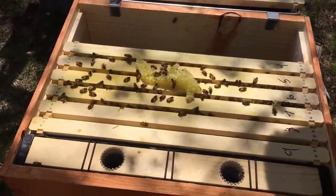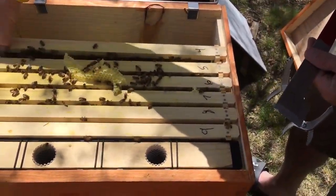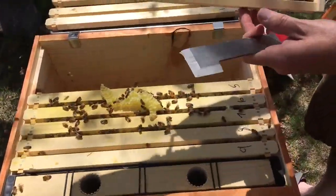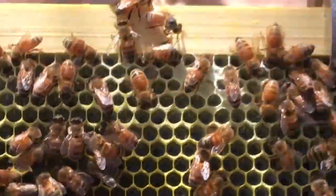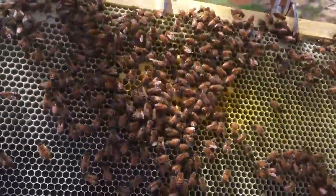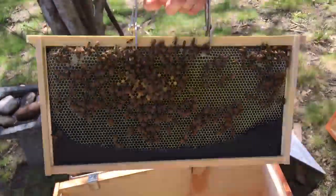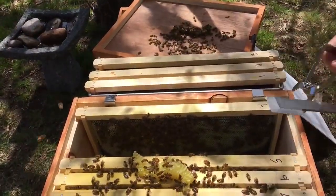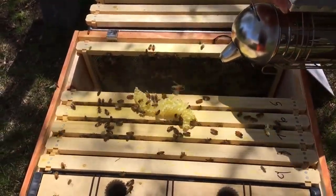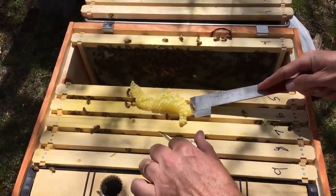Frame four has a little bit of capped brood. Look at the honey — capped honey over here, starting up here too. A lot of nectar in there, a little bit of capped brood, and honey starting to cure over here. I predict they are going to be hatching eggs by Tuesday, so they are going to start replenishing their numbers instead of dwindling.